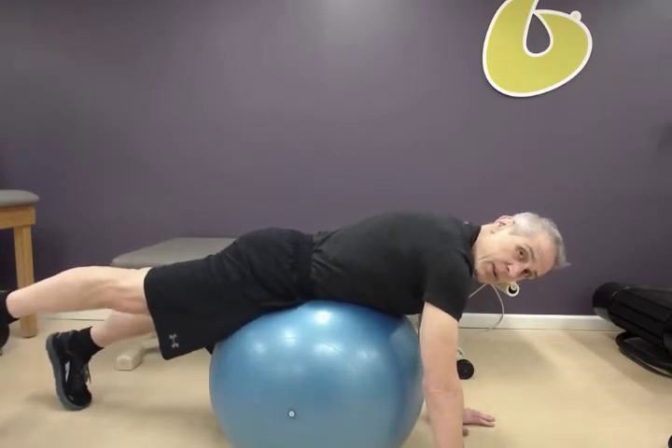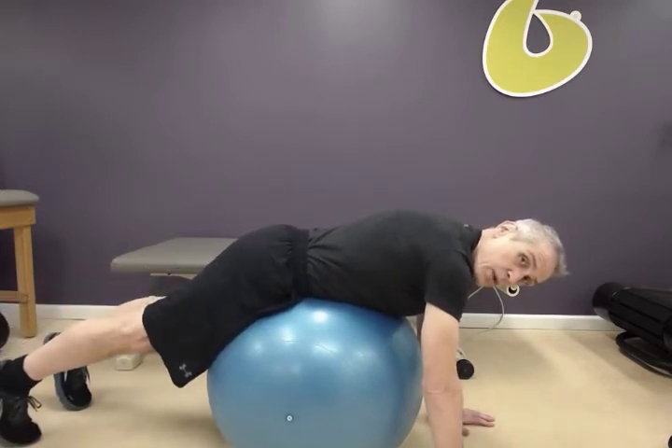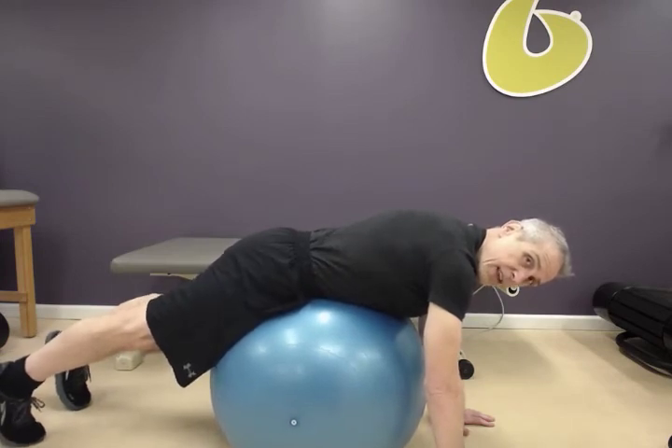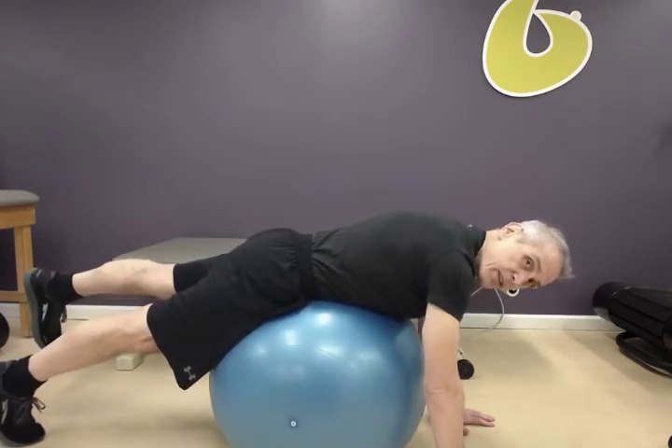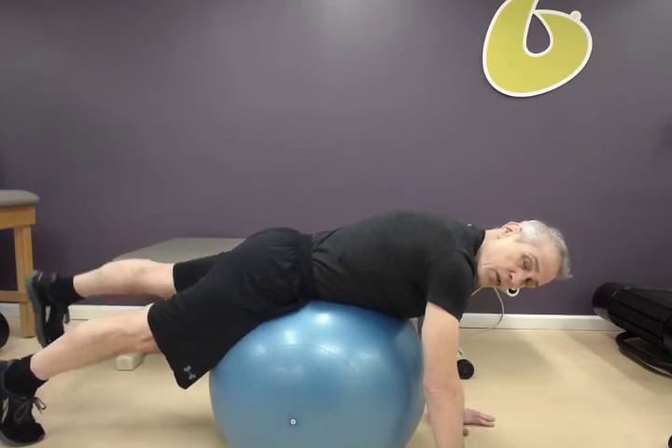Three to five repetitions on this side, 10-second holds. Then reset — abdominals pulled in, pressing the pelvis slightly against the ball — switching sides. Squeeze, hold, tap down, squeeze, holding for 10 seconds — 10 full seconds.